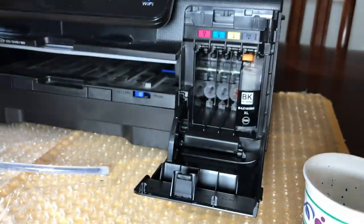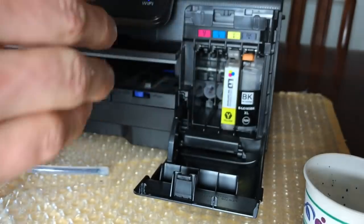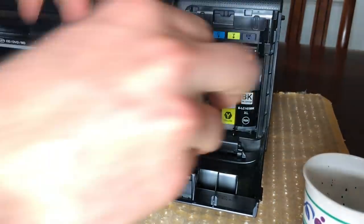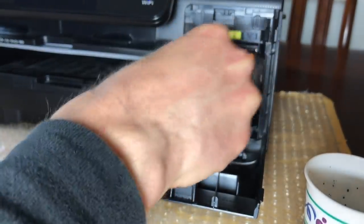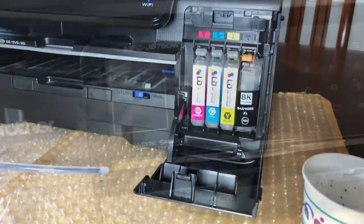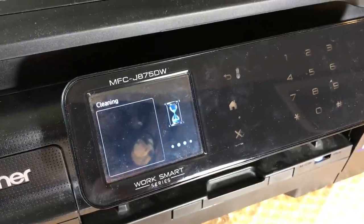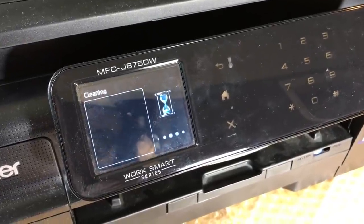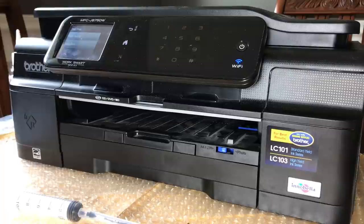It says wait five minutes. Put these back in, wait five minutes, and I'm not going to use the old ink. So I cleaned it, pushed clean twice, and I'm just going to do a test print. The instructions say to clean it several times, but I'm too anxious — I've got to see this.